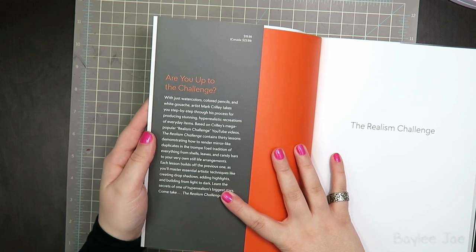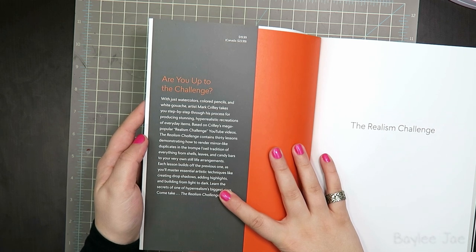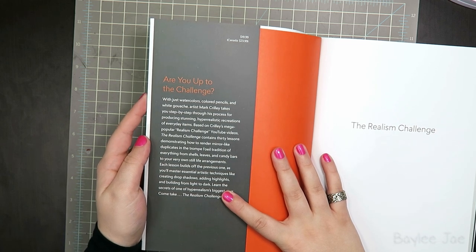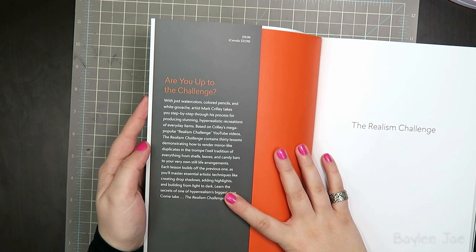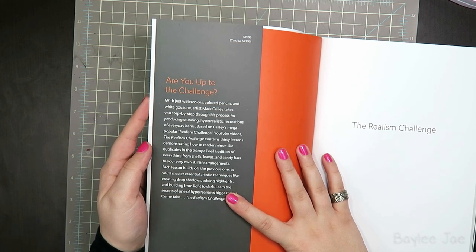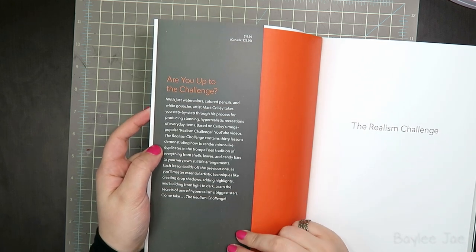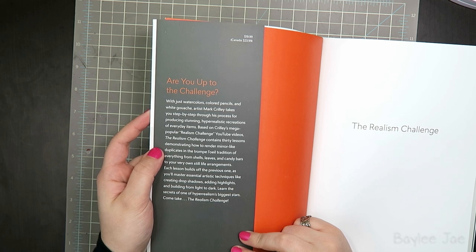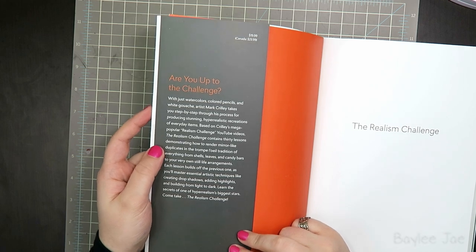Are you up to the challenge? With just watercolors, colored pencils, and white gouache, artist Mark Crilley takes you step-by-step through his process for producing stunning, hyper-realistic recreations of everyday items. Based on Crilley's mega-popular Realism Challenge YouTube videos, the Realism Challenge contains 30 lessons demonstrating how to render mirror-like duplicates in a trompe-l'oeil tradition of everything from shells, leaves, and candy bars to your very own still-life arrangements. Each lesson builds off the previous one as you'll master essential artistic techniques like creating drop shadows, adding highlights, and building from light to dark. Learn the secrets of one of hyper-realism's biggest stars — come take the Realism Challenge!